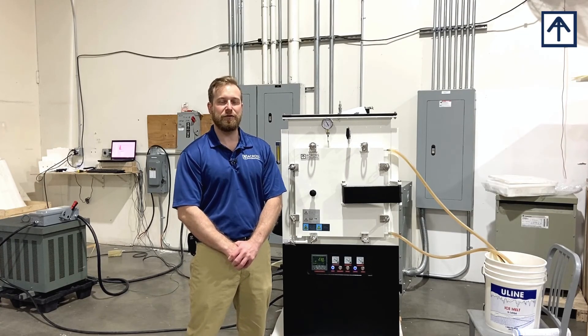If you have any questions or concerns, please reach out to us at acrossinternational.com.